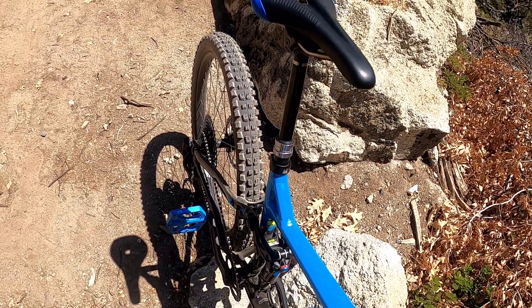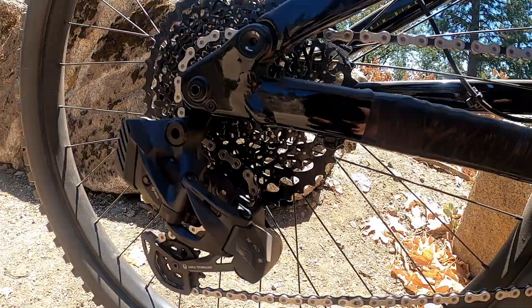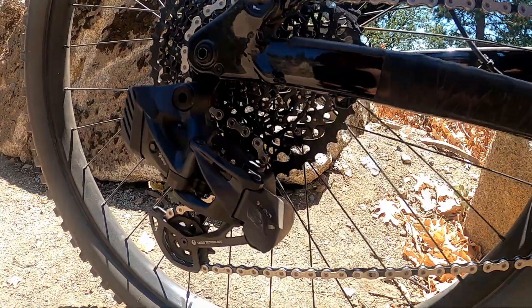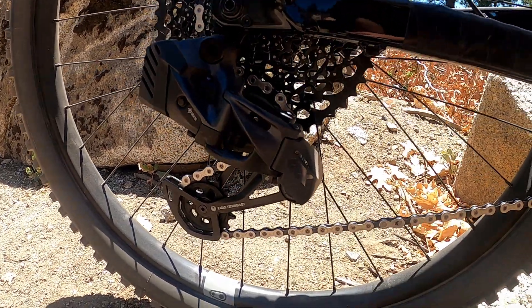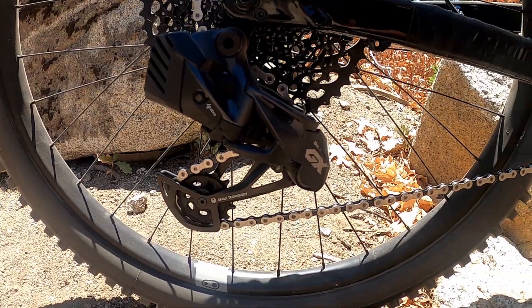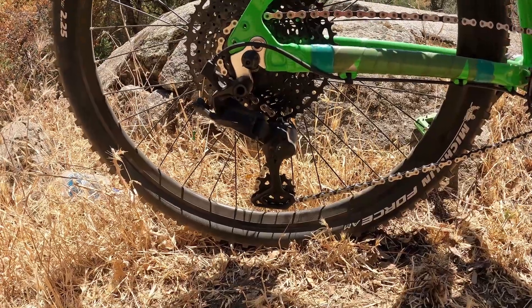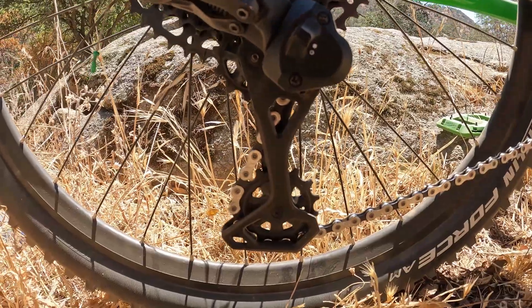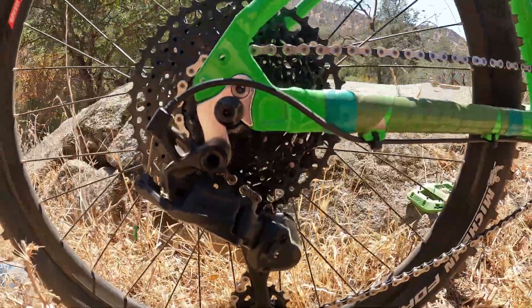One major complaint I would have is the price. The RockShox Reverb AXS and SRAM GX AXS aren't cheap by any stretch of the imagination. With that being said, I would see myself swapping these components to a new bike, as opposed to something like the MicroShift Advent X, which works well above its price point — I might just leave that on the bike it's on since it wasn't that expensive.